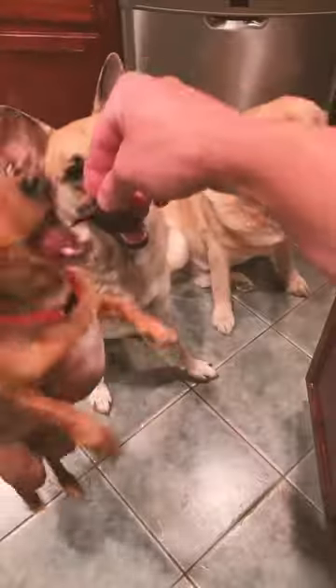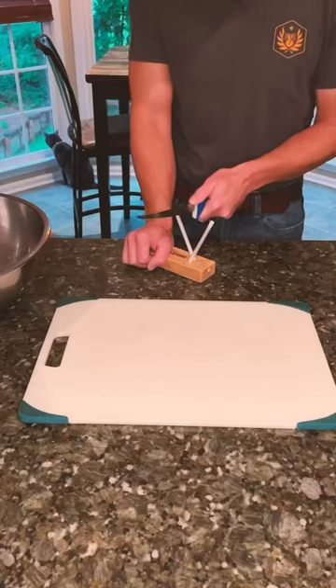So last time when we did jerky for dogs, I got a lot of you asking, well what about your jerky for humans? Yeah, we like it too. So here's how I do mine.